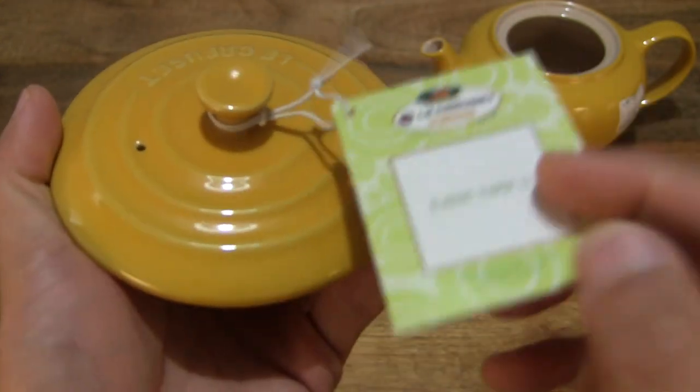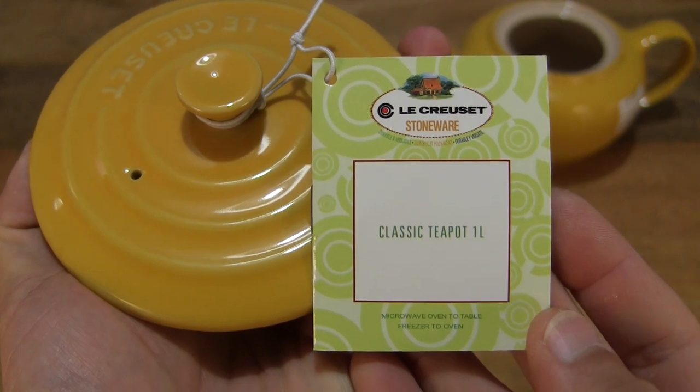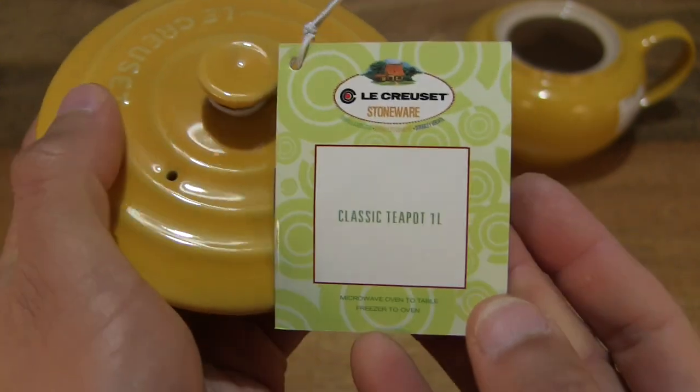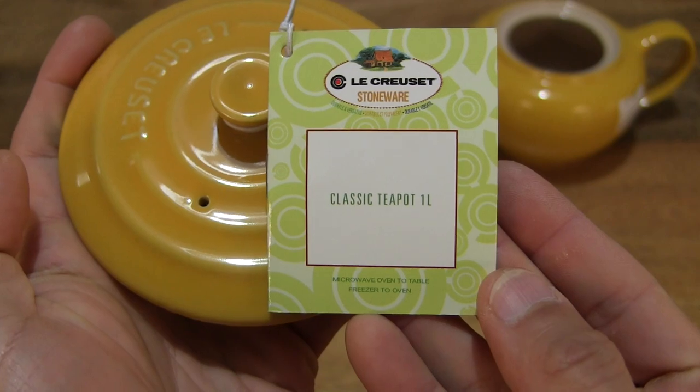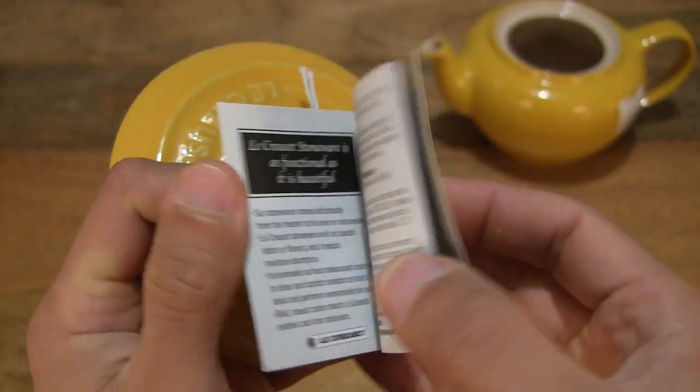Let's take a look at this tag as well. So there is a label right there — the Classic Teapot. This teapot is fridge, freezer, microwave and oven safe.